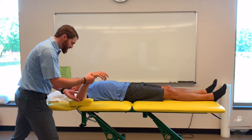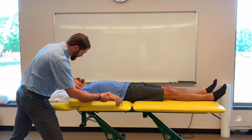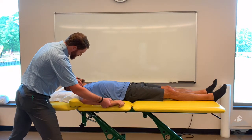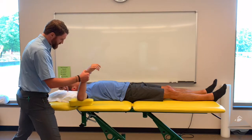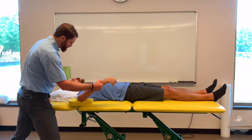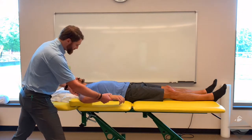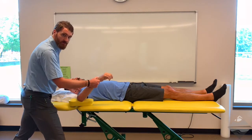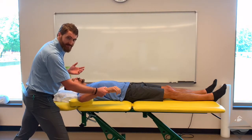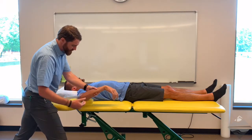When we move into internal rotation, one of the things we're palpating for is the acromion. When the acromion starts to lift and come along for the ride — yes, we can get more internal rotation — but look what's happening at the shoulder. We need to palpate the acromion, and as soon as we start to feel it move, it's no longer the joint that's moving but now the scapula that's tipping anteriorly. So that's where we would stop the range of motion and take our measurement.